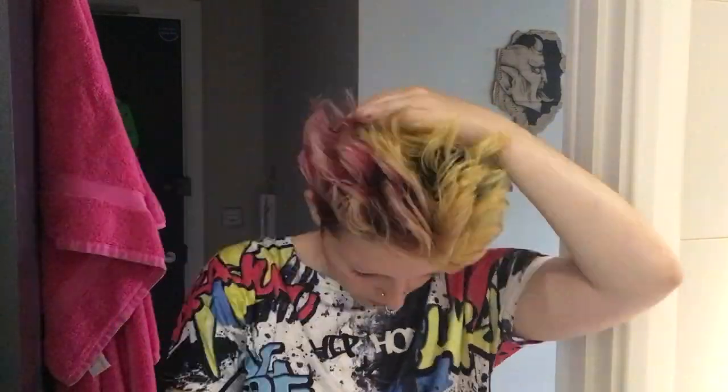I started out by shaving the sides of my head. For this I used my clippers with a half inch guard on it. You can tell I've let my hair grow out far too much because it all went completely back to my natural colour once I cut it, which doesn't always happen because sometimes I leave my hair a little bit less grown out before I bleach it again.